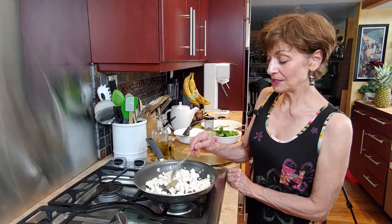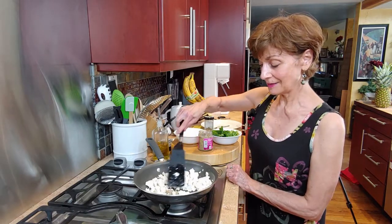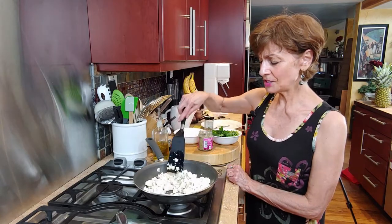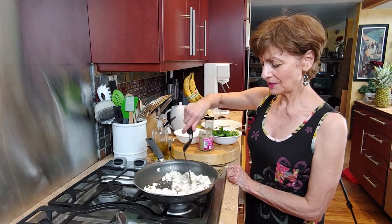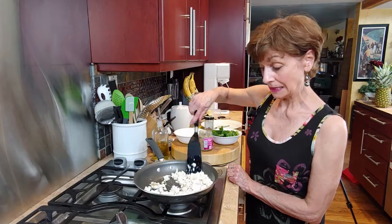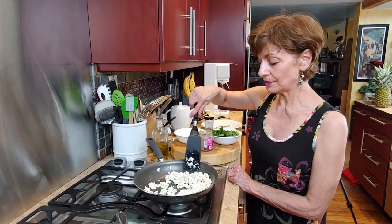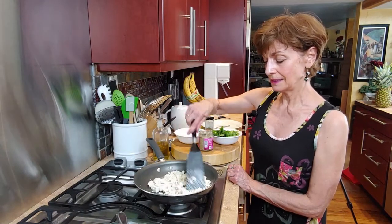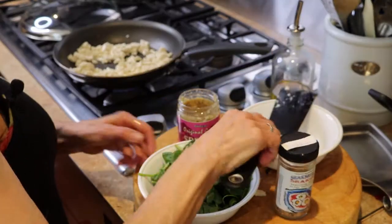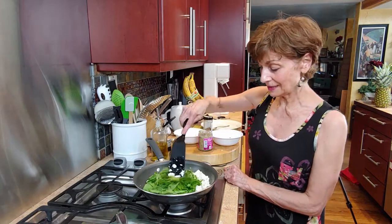Once you see it starting to brown, take about half a tablespoon of the original garlic spread and toss that around a little bit. This dish is typically made with garbanzo beans, which I love, but I don't happen to have any right now, so I'm not going to put any in. I want this to be something you might already have in the fridge and could just grab and make on a whim. I'm going to put my spinach in — you can put as much or as little as you want.